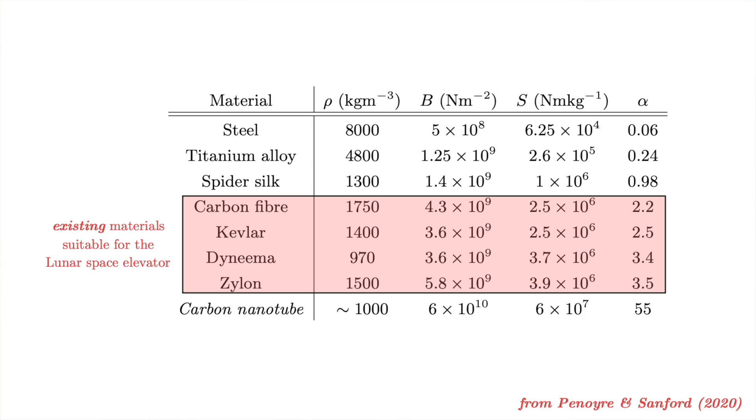There are still lots of important calculations and checks we need to do. We need to make sure it would survive meteorite impacts, and there are stability considerations I haven't gone into here. But it's not like the classic space elevator where we're waiting around for carbon nanotubes to advance. With the lunar space elevator, the idea exists and the materials exist.